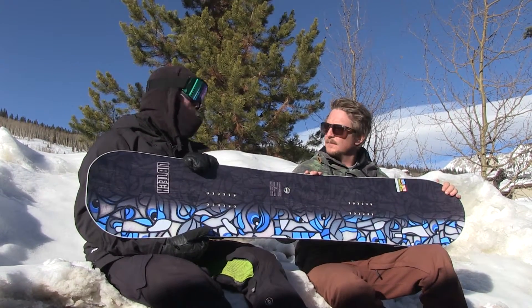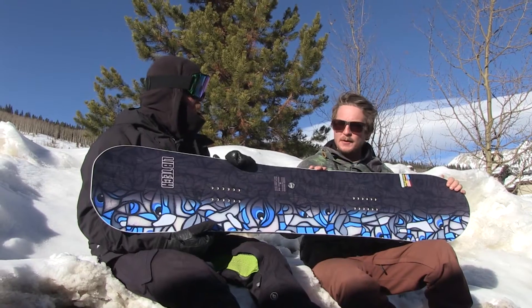Matt, you're walking us through the line. This is a new board. It's called the Terrain Wrecker from Lib. Brand new board.